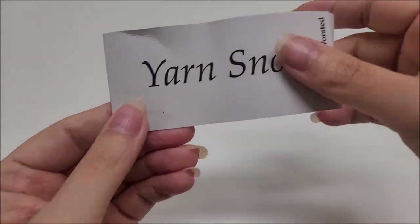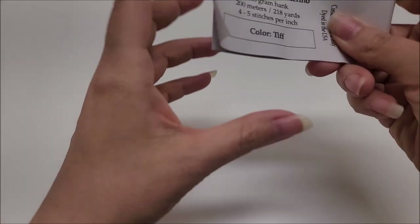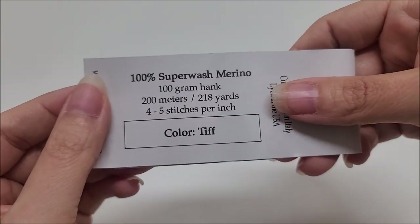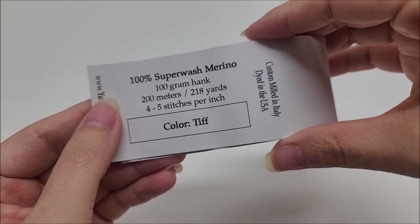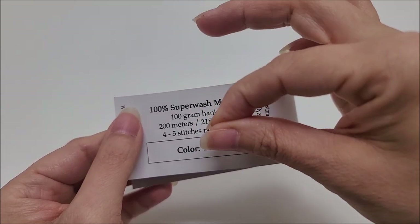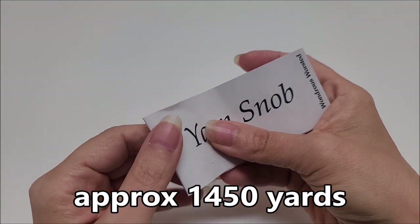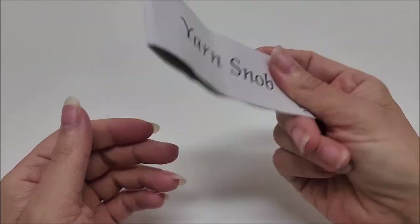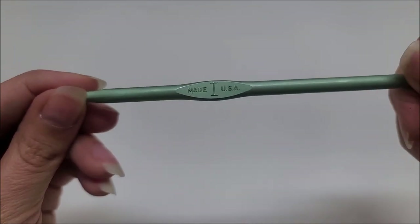For this particular project I used yarn from Yarn Snob Yarns — from the yarn company Knits All Done or yarnsnobyarns.com. It's a hand-dyed 100% superwash merino and the color is called Tiff. You do not have to use this yarn. This is a medium weight number four — it's on the thinner side of a medium weight number four, which is why I made a gauge swatch.